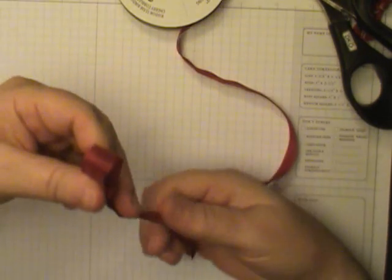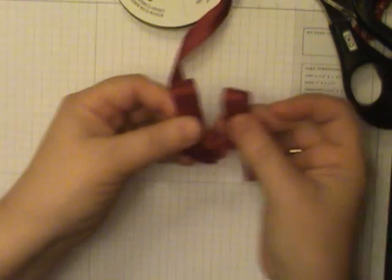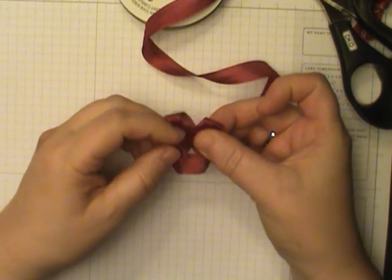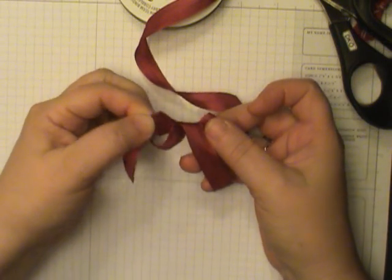There's one bunny ear and here's the second one. What we're going to do is cross one of them over, cross them over and continue around and through the circle that you made.